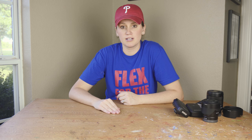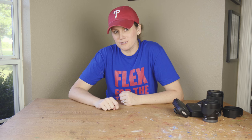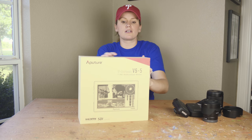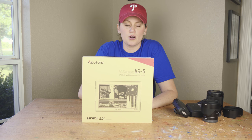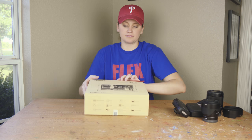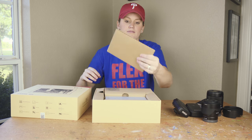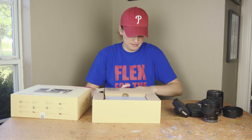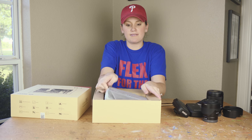Last but not least, this purchase I'm especially excited about. I can't wait to try this — I've never had one, and I'm finally so happy to have one. What I have here is the Aputure VS5 7-inch Pro Multifunctional Field Monitor. We have the monitor right off the bat.